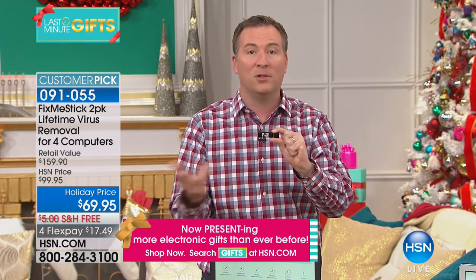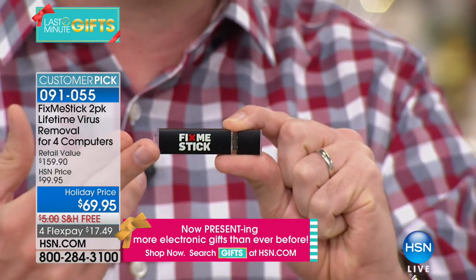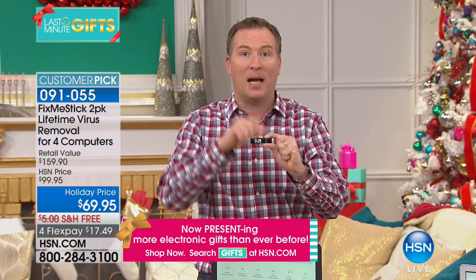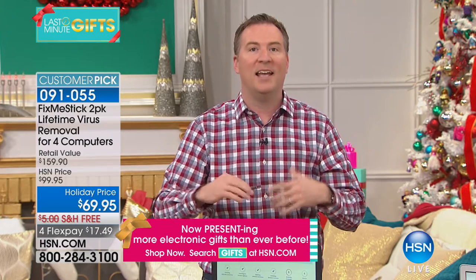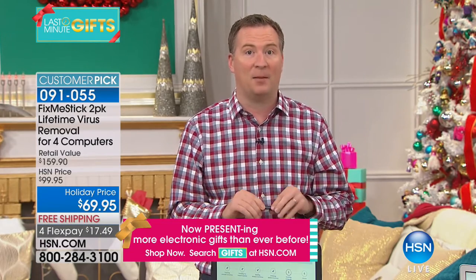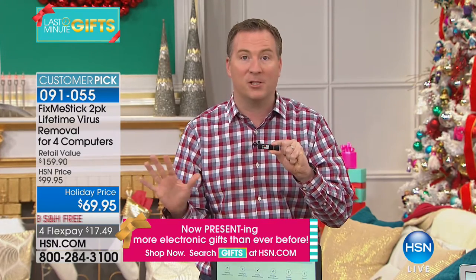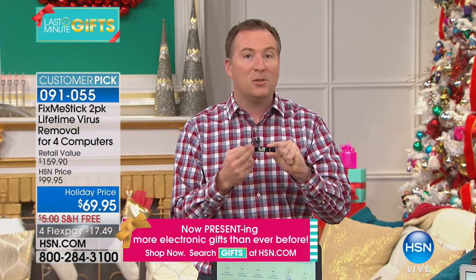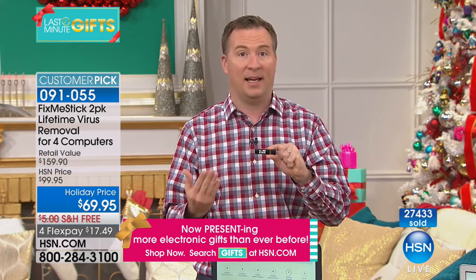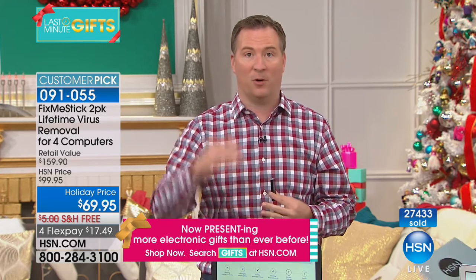In my household, we use Fix Me Stick about once a week. My daughter, who's in elementary school, pops it in every Friday night, goes around to the different computers, and when we wake up Saturday morning it's fresh, clean, and like brand new. The reason I can say with certainty you'll love it: it was created by two software engineers who worked in the antivirus field for over a decade.